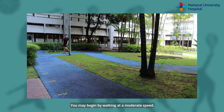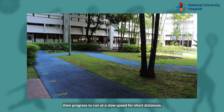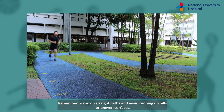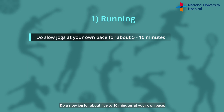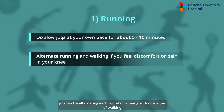You may begin by walking at a moderate speed, then progress to running at a slow speed for short distances. Monitor your body and increase the speed and distance when you do not feel pain or experience an increase in swelling of your knee. Remember to run on straight paths and avoid running up hills or uneven surfaces. Do a slow jog for about 5-10 minutes at your own pace. If you experience some pain in your knee when you run, you can try alternating each round of running with one round of walking.